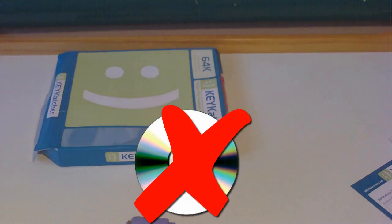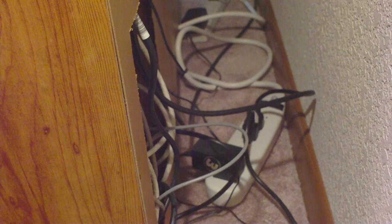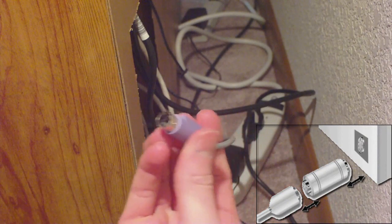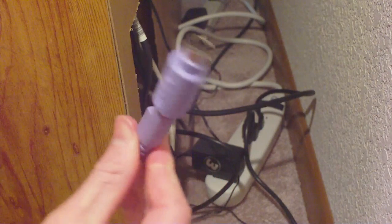There's no software needed. All you have to do is unplug your keyboard that has a PS2 connector and plug the Keycatcher into your keyboard port and the other side into your keyboard's cord. And then you're good to go.